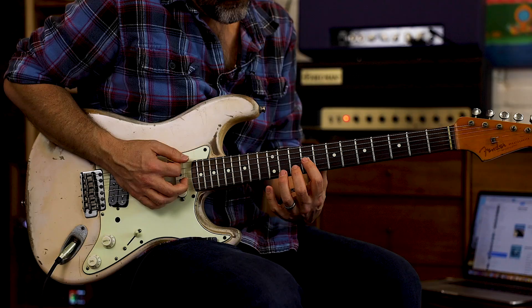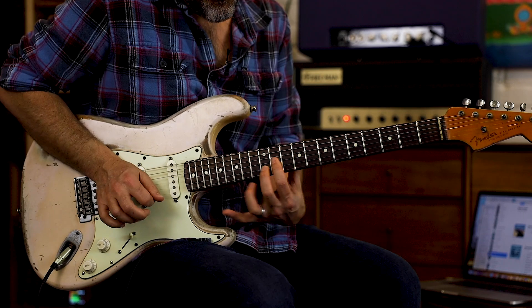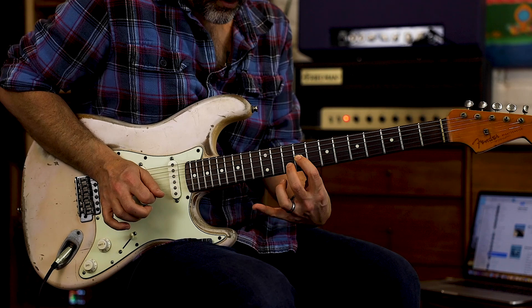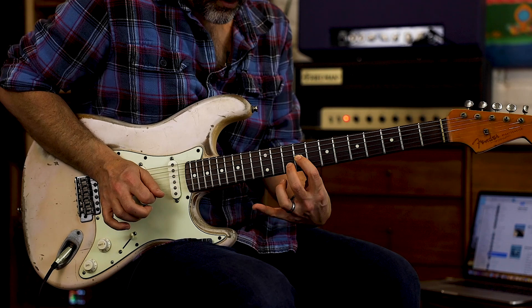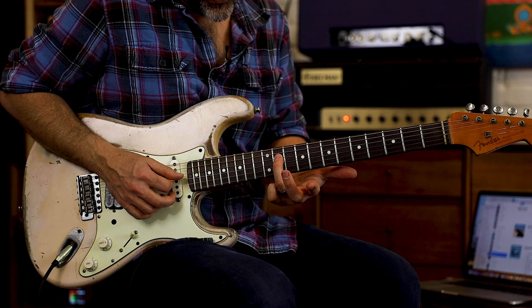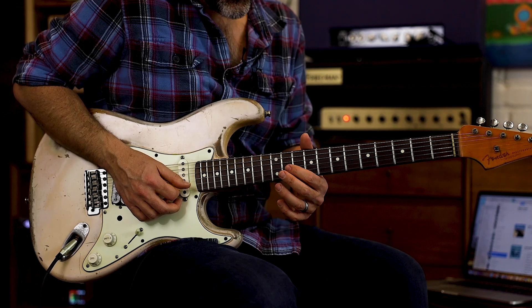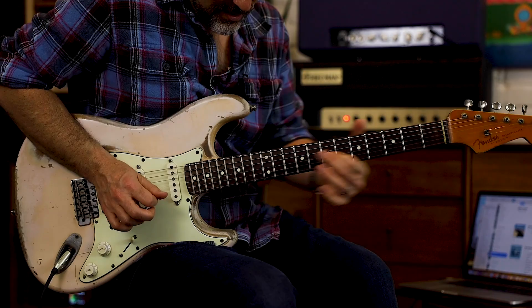The beginning riff is just like the intro — slide to eleven and twelve, hold there for a minute. Now the next part: grab the root note, C sharp, on the 11th fret of the D, then go 9 to 11 on the G with big vibrato.